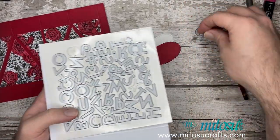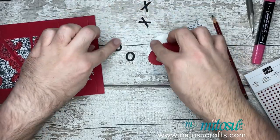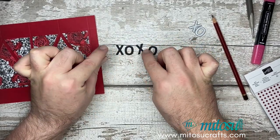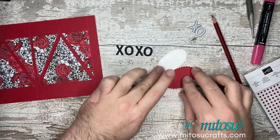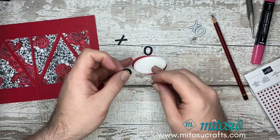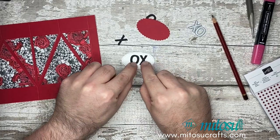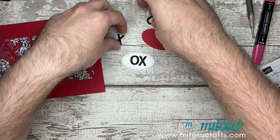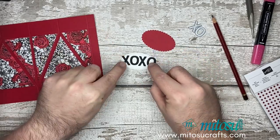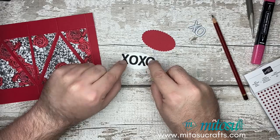So we've got XOXO — hugs and kisses. You would then just want to stick that to the oval. When sticking your letters down, a little tip: start with the two centre ones, get them in the centre, and once you're happy with the two centre ones, then stick your outer ones on. Otherwise, if you start with the outer ones and you're too far in or too far out, it could throw the whole thing. So start with the centre ones, then stick your outer ones to the correct spacing.